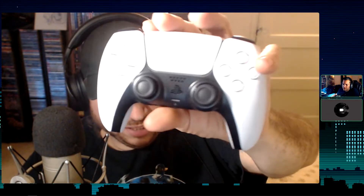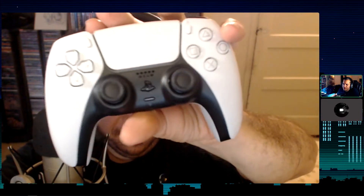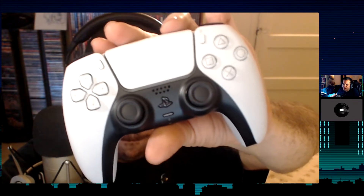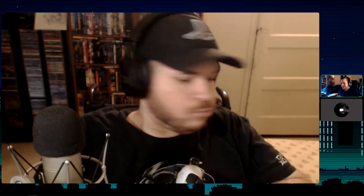Looking at it under better lighting — oh yeah, that looks much better. It's got a little groove in the center of the d-pad for your finger. The d-pad feels good but it's not too dramatic. It's definitely bigger than a normal PlayStation controller. The analog sticks feel good too.